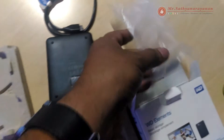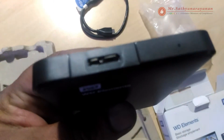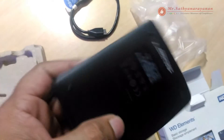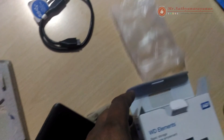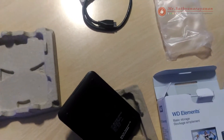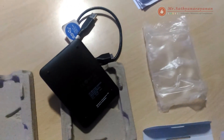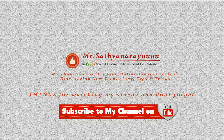WD Elements portable tech specs: with up to 2 terabytes capacity in a lightweight design, this drive is the ideal companion for users on the go. WD Elements portable storage comes with a trial version of WD Smartware Pro backup software, which allows you to back up your files to your WD Elements drive or to the cloud using your Dropbox account. Interface: USB 3.0 and USB 2.0. Package contents: WD Elements portable device, USB cable, and quick install guide.